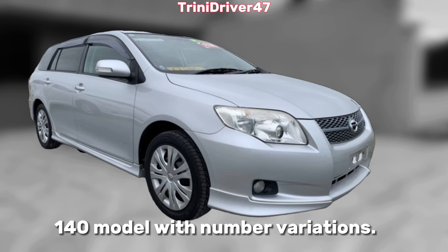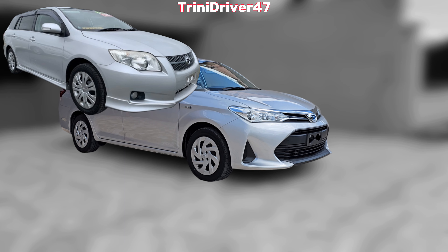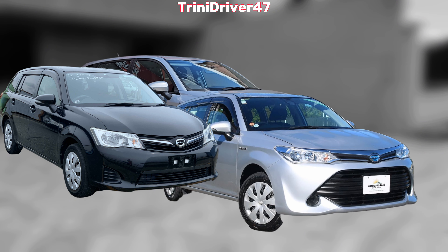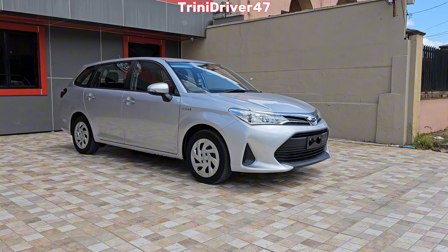You have the 141 Fielder wagon, and then after that the replacement on the E160 platform came this. Most people call it the E161 or 161 Fielder wagon. Within this generation you had the facelift, which is this one. The biggest difference you can see on the outside has to do with the front bumper and the headlights; everything else remains practically the same. We're looking at the facelift version of the 161 Fielder wagon.